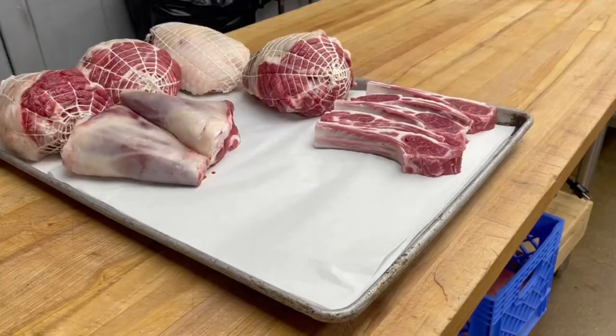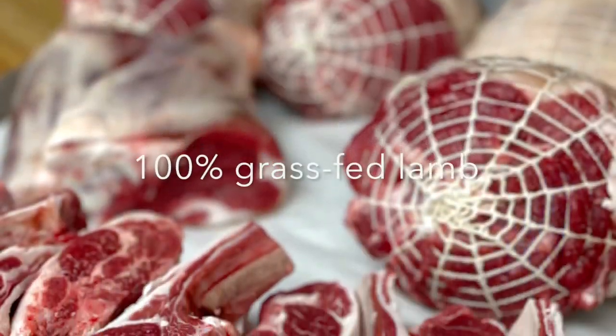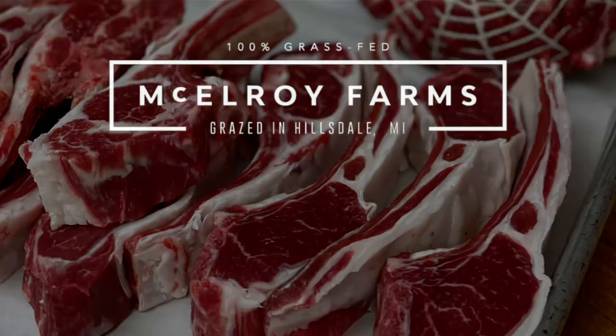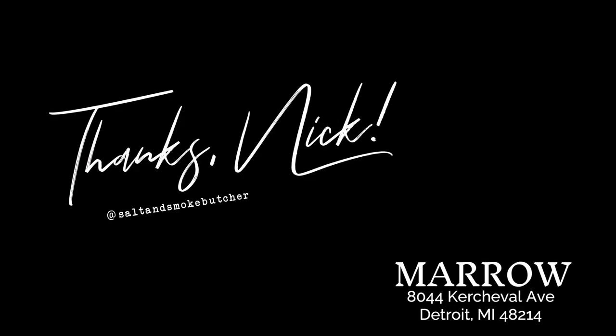And that's it — we broke down a whole lamb. This lamb as well as our full inventory of 100% grass-fed beef is available on our website mcelroyfarms.com. We offer home delivery in Michigan and we may ship near you. Stop by and see Nick at Marrow's Butcher Shop in Detroit.